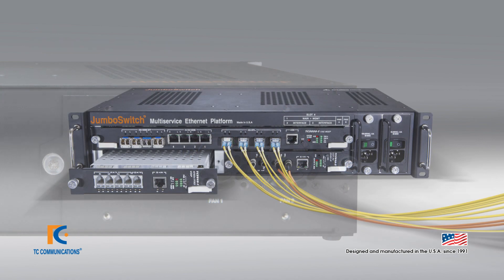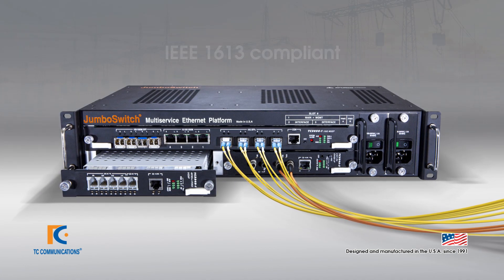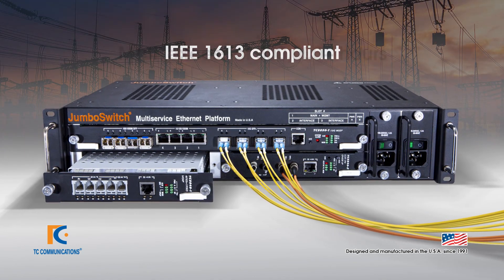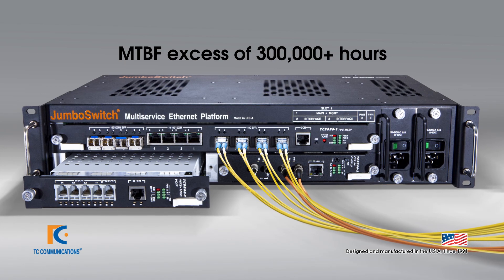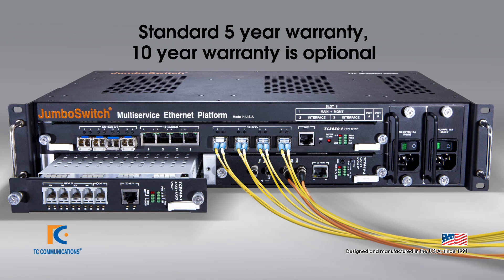For units that do not have fans, the TC3850 10G is IEEE 1613 compliant for operation in electrical substations. TC Communications Jumbo Switch products have an extensive MTBF in excess of 300,000 plus hours and a five-year standard warranty, with an option to upgrade to a 10-year warranty.